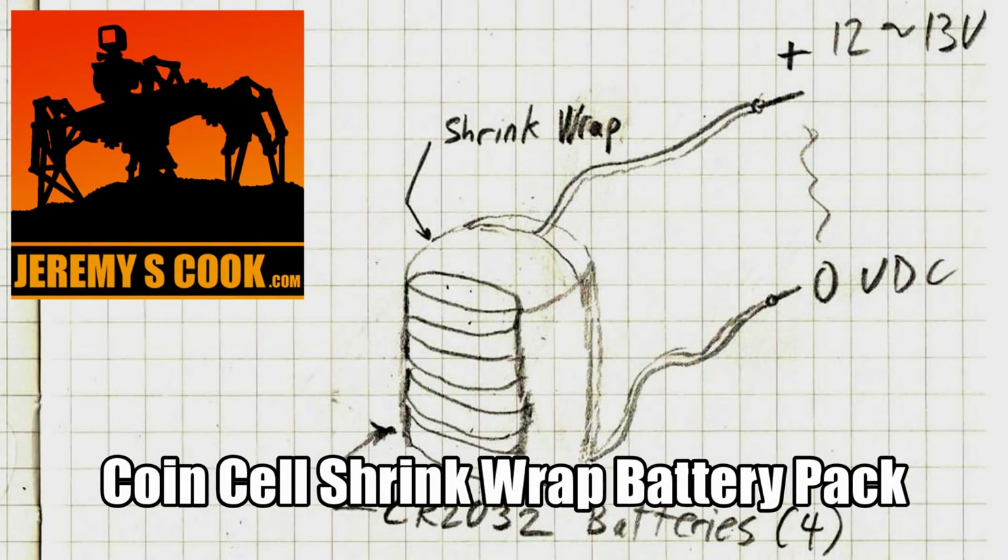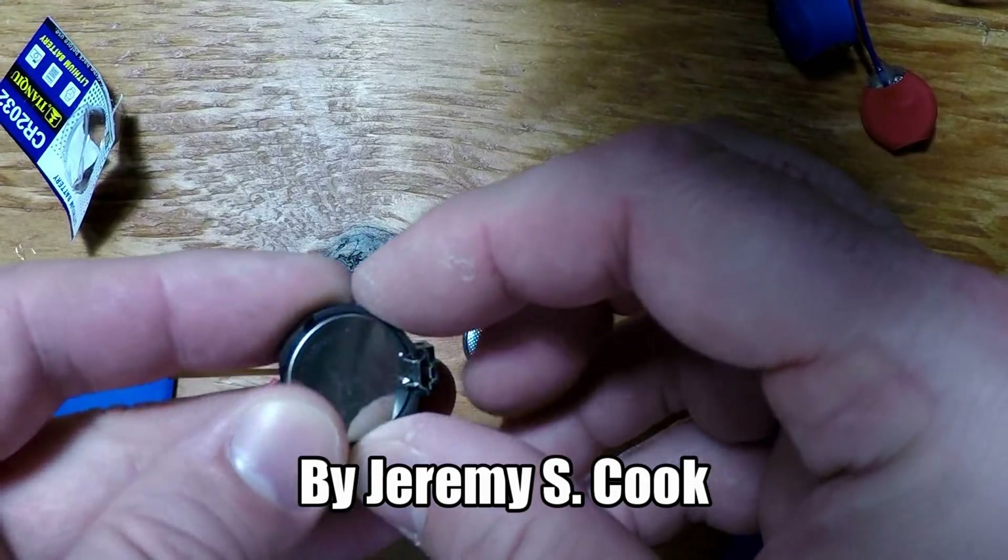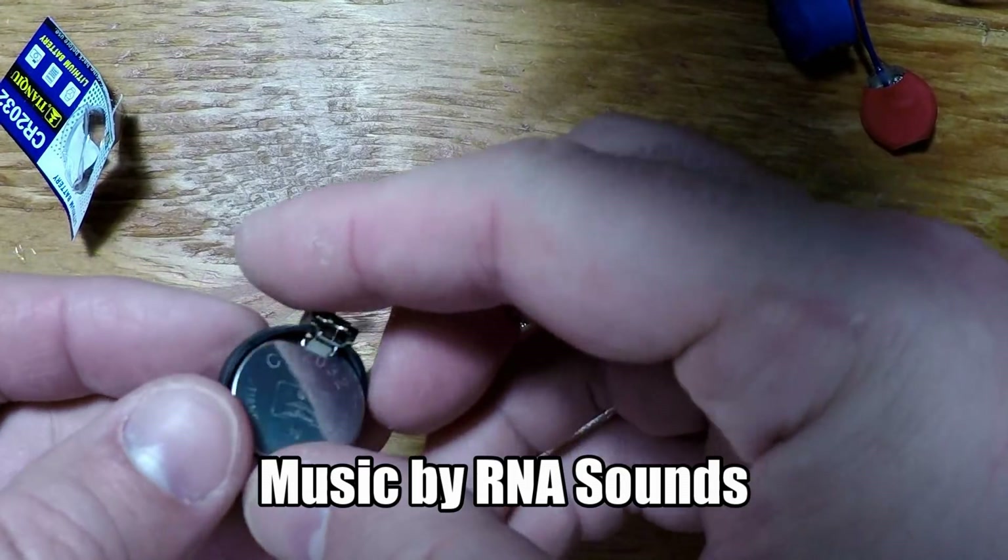Jeremy S. Cook here, and I'm a big fan of CR2032 coin cell batteries. They provide just over 3 volts of electricity in a very compact size.